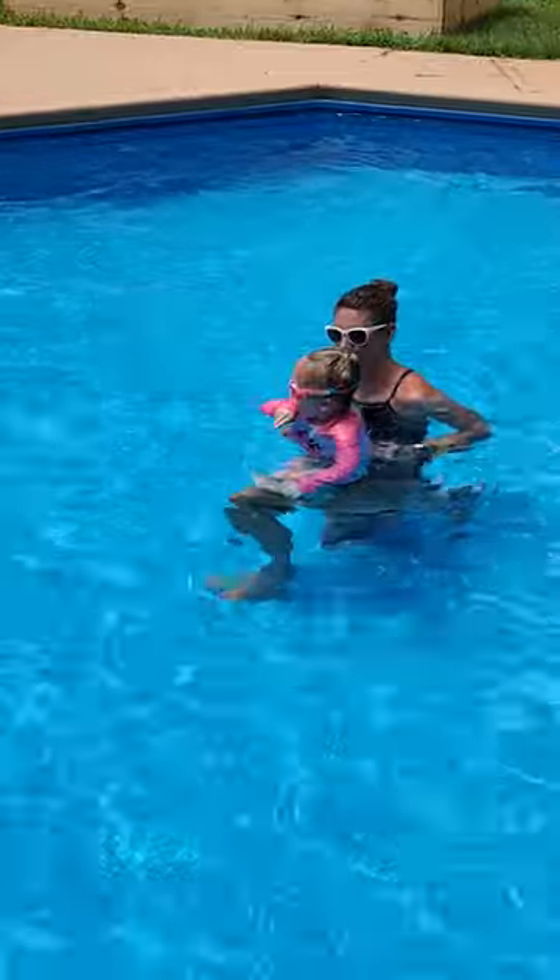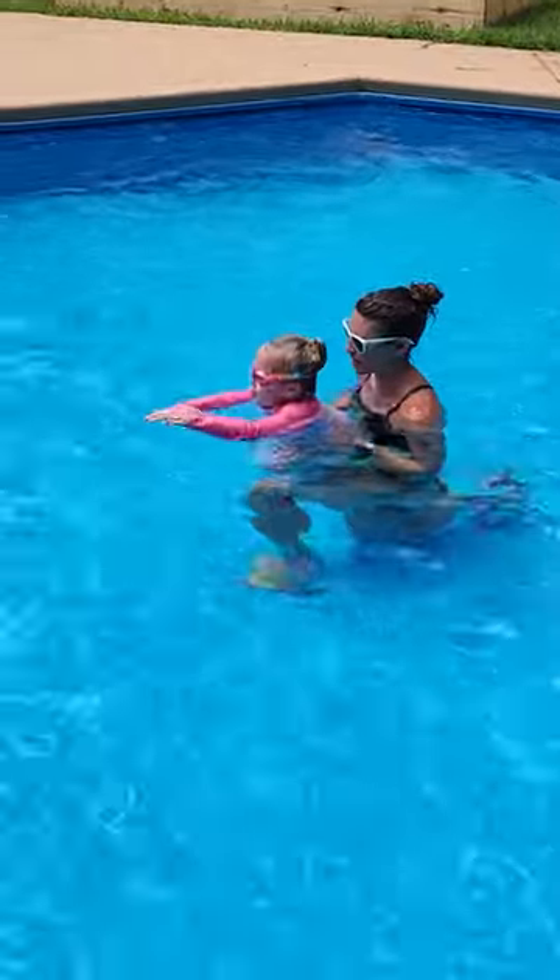Big long arms like you're reaching for the stairs the whole way. Thank you. Alright, good long arms. Ready, go.